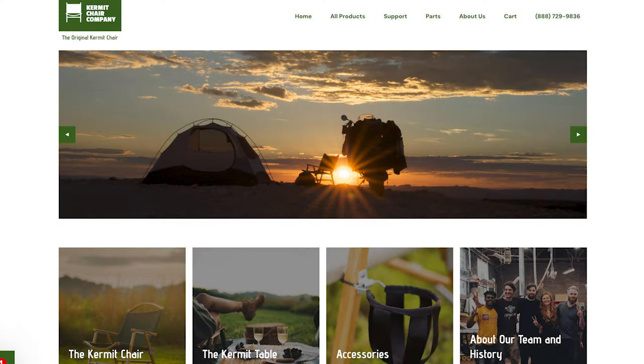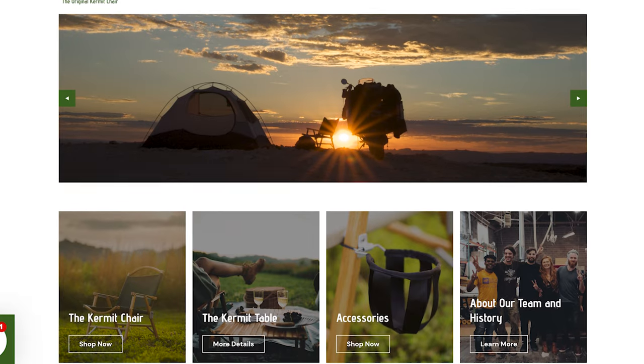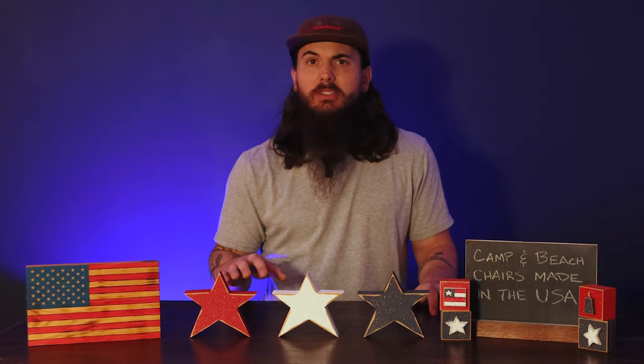Next up is Kermit Chair Company. Kermit's based in Nashville, Tennessee, and makes your traditional wood and nylon camping chair. These chairs are super sturdy, durable, and really comfortable for long nights around the campfire. They use all locally sourced white oak to build their chairs. So if you like more of that traditional feel to your camping chairs, Kermit Chair Company is a really good one to check out.